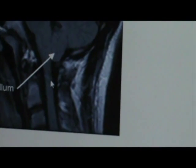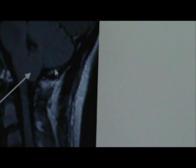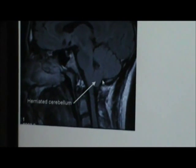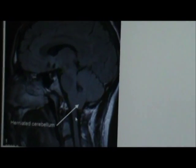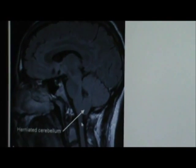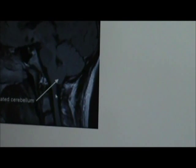That in turn doesn't allow the fluid to move up in there. See this black along the edges is the fluid, and right here it's pinched off — this is just a reference picture I have. So the fluid can't flow up and around like it's supposed to. It adds extra pressure in the spinal cord and brain both, causing all kinds of problems: headaches, dizziness, pain, vertigo — the list goes on and on.